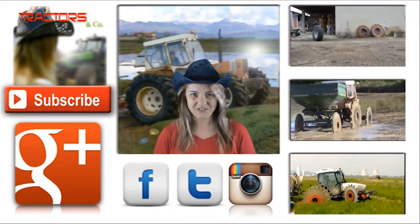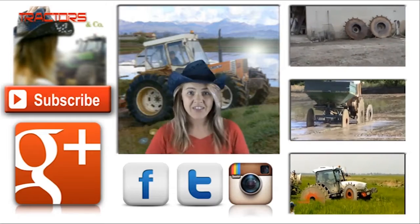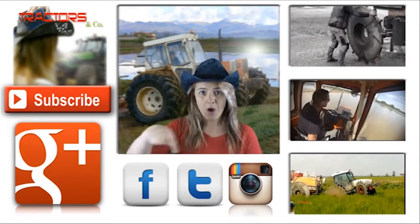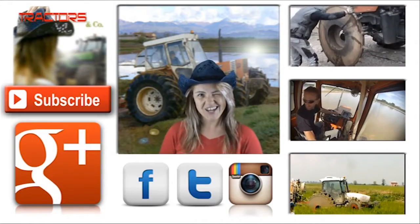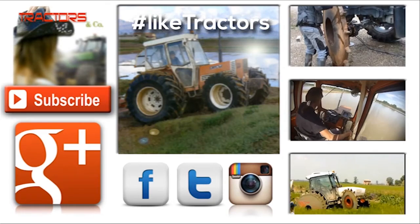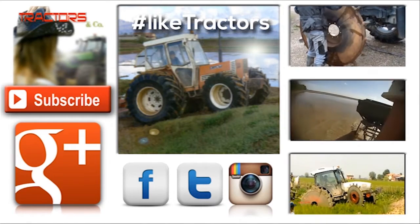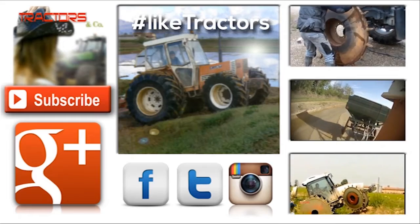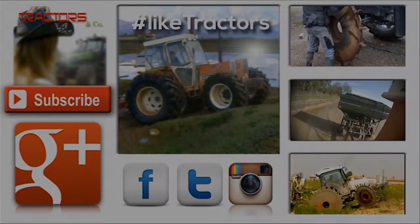Hi guys, if you like this video check out those of these. And don't forget to subscribe to my channel and follow me on social networks. Cheers! We'll see you next time.